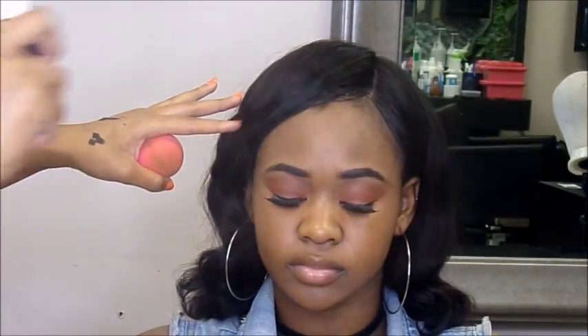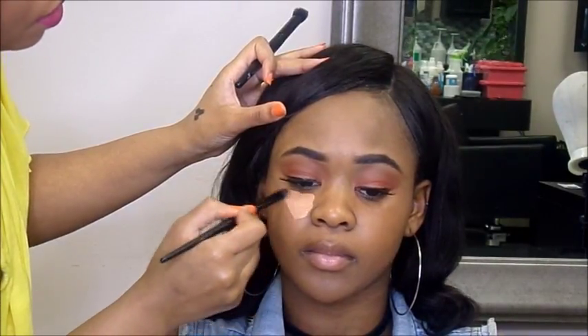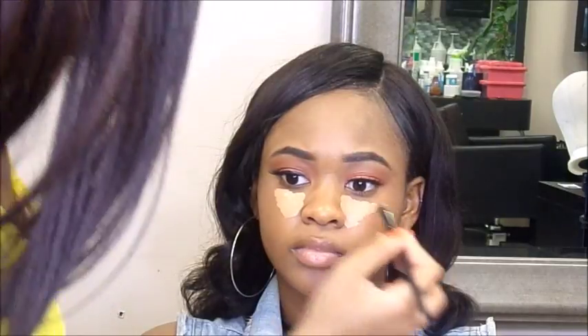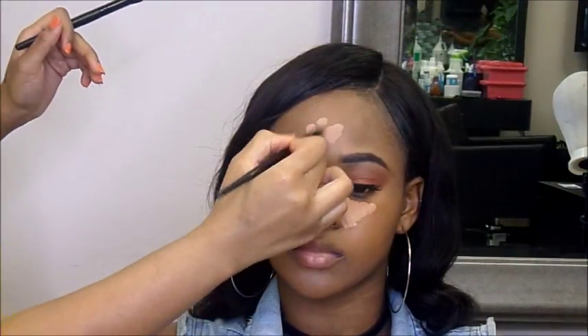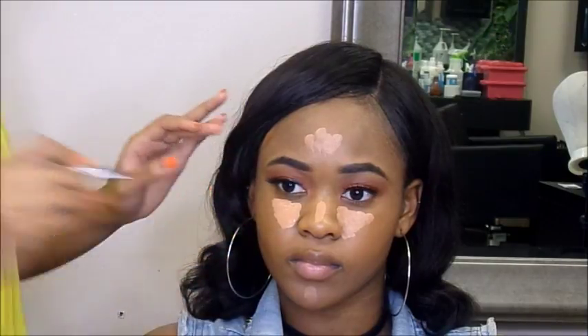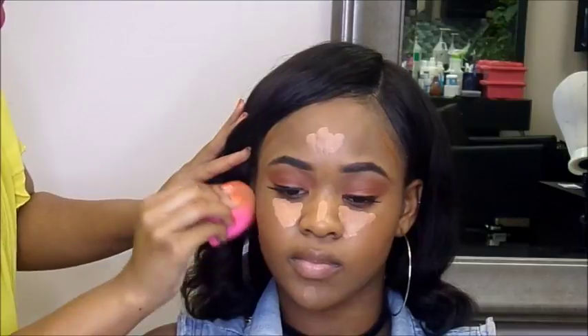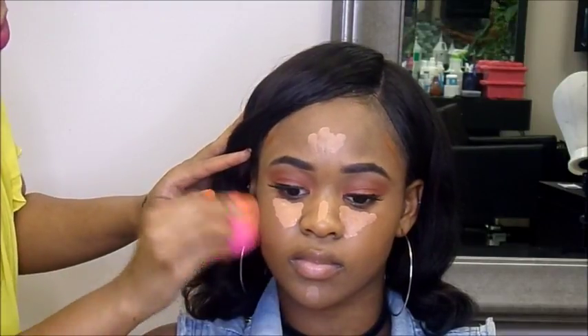Now I'm just spritzing her face with the NYX First Face Setting Spray. I like to do this before foundation, but I forgot so I'm applying it now — I feel like it just makes the makeup adhere to the face and blend out a lot better. So I use the LA Girl Concealer in the shade Fawn to highlight, and I'm taking Espresso to cream contour.